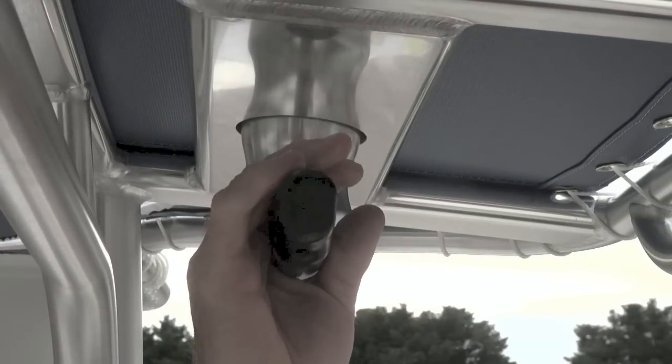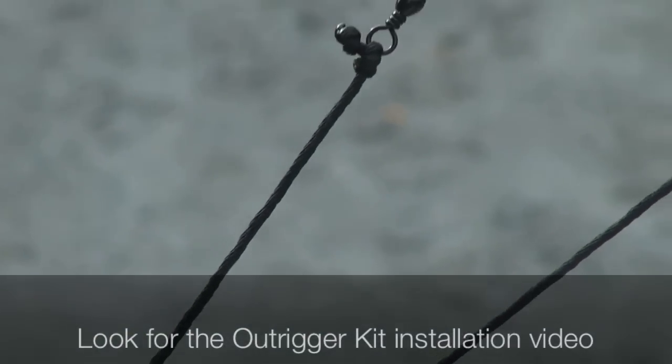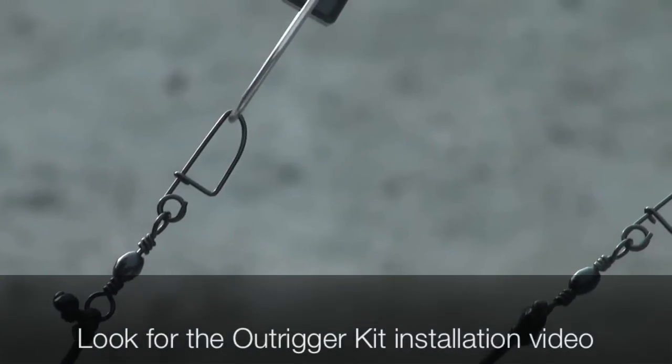Great accessories from Taco Marine — they think about a lot of stuff. They're great in the industry and you'll enjoy working with them. They're easy to install. Enjoy your time on the water. Make sure you watch our next video about how to install the complete Taco Marine outrigger rigging kit.